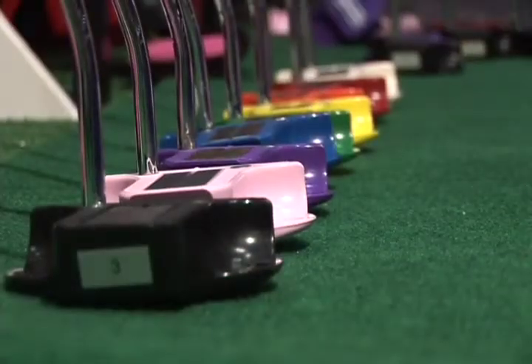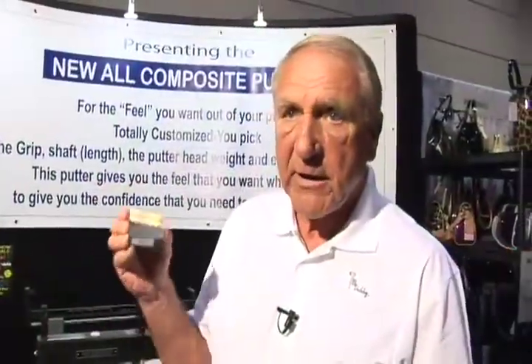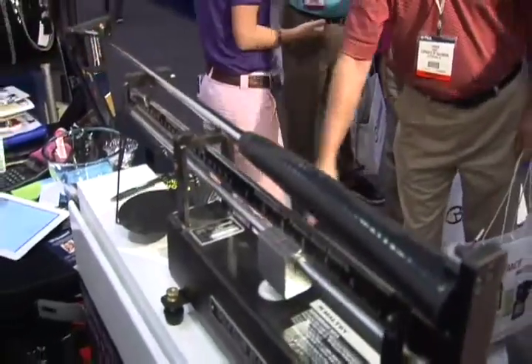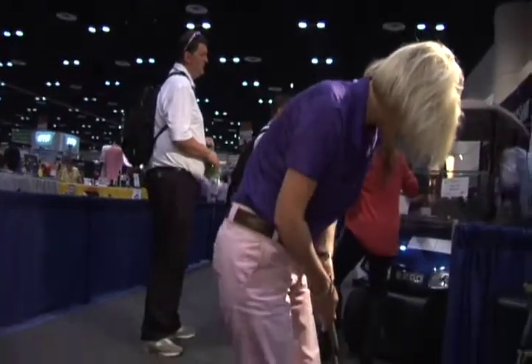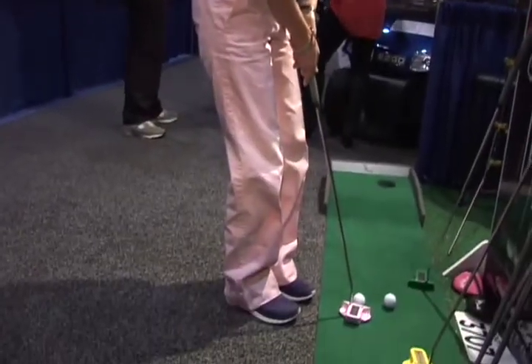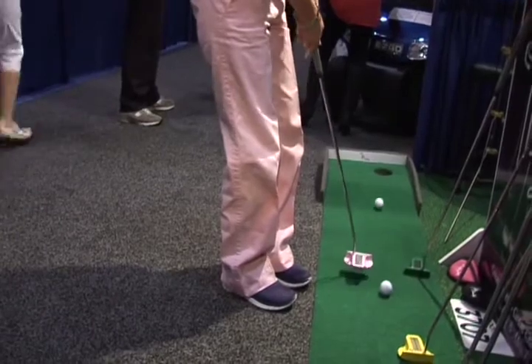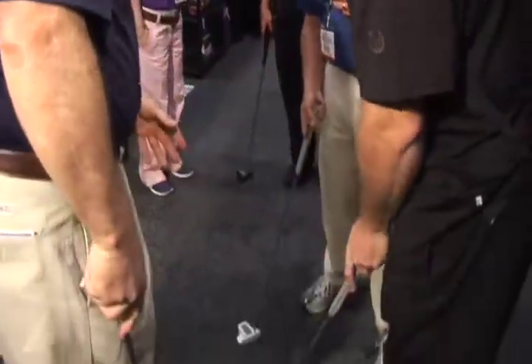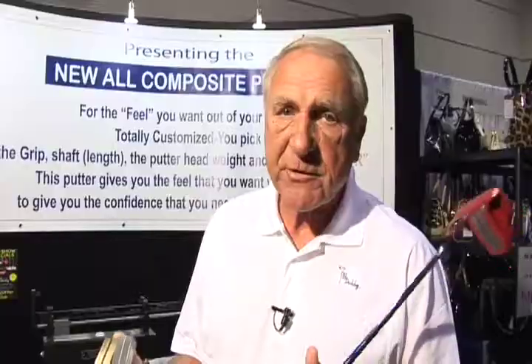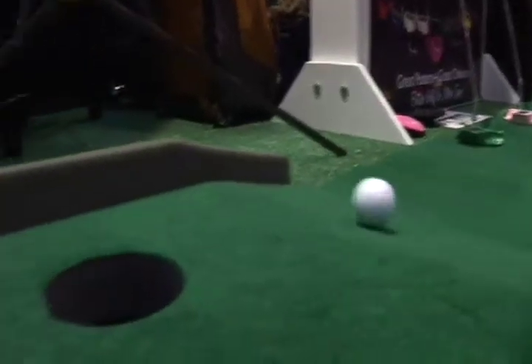You pick the color, the weight, and the grip — it's your putter. It has to be a good putter for it to go in when I putt it. I prefer the heavier putter with the jumbo grip. It keeps my stroke very smooth.